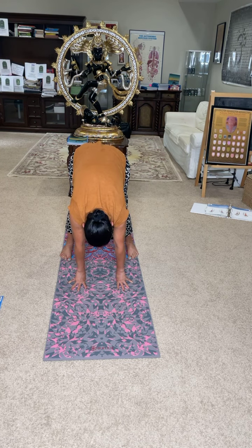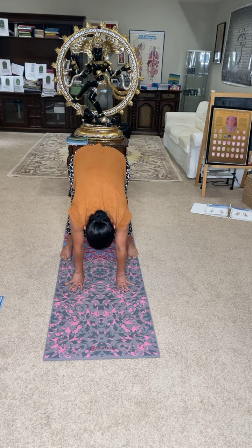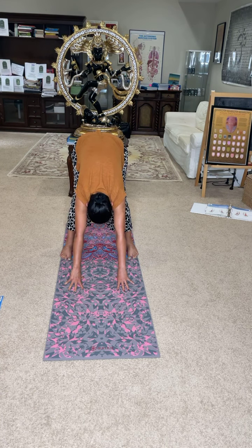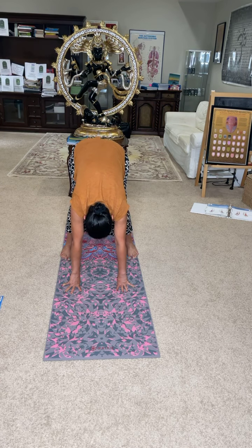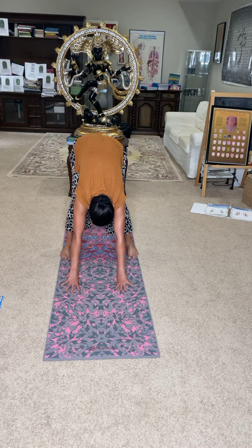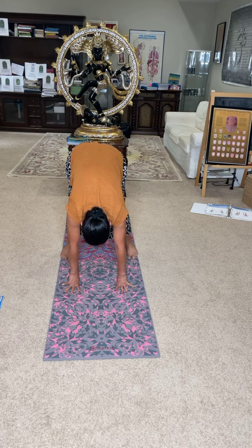Now come forward, go back — inhale forward, parallel to the ground; exhale to the back. Feel it all the way into your second heart. Go back, engage, engage, engage. Inhale come forward, exhale go back. You're not moving your arms, fingers, feet, or toes — what is moving is only your back. Inhale forward, horizontal to the ground; exhale to the back.